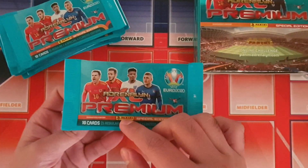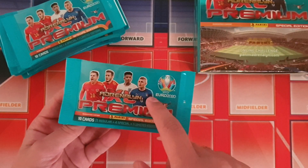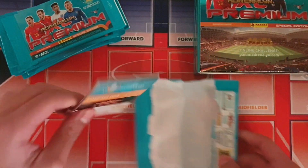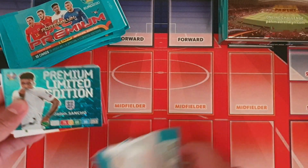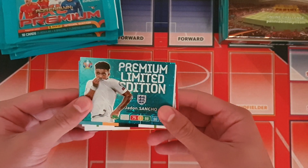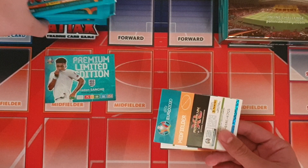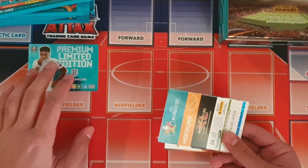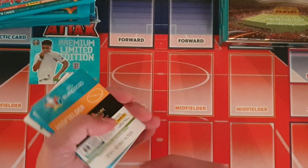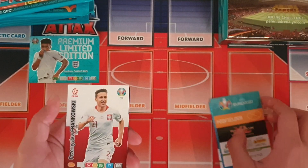The players on the front of the packet are Ramsey, Saul, Jadon Sancho and Marco Verratti. The premium card is at the front of the pack, and first one is pretty much a banger — it's Jadon Sancho premium limited edition card. He's one of the most wanted players right now in the transfer market, with Chelsea, Man United, Liverpool and a huge number of big clubs in Europe wanting him.